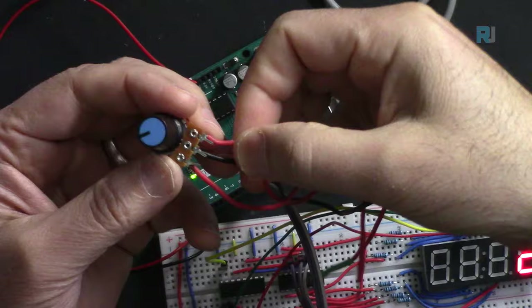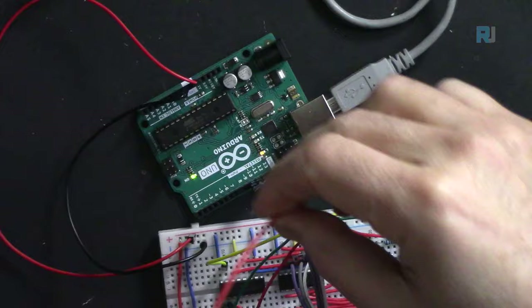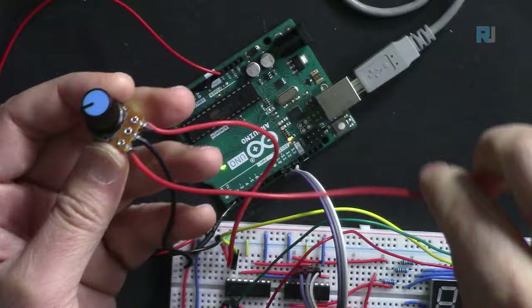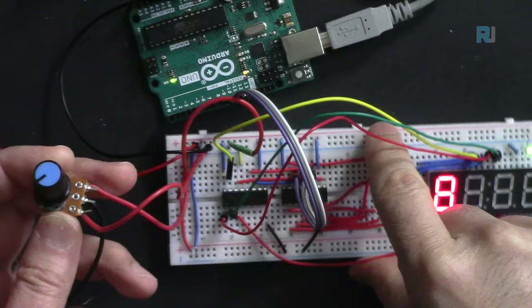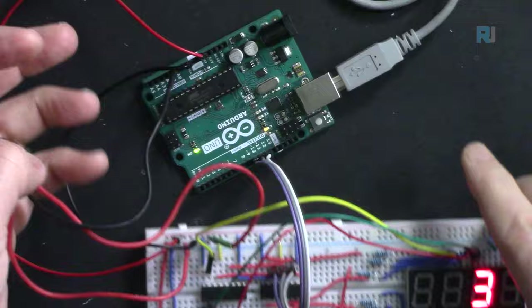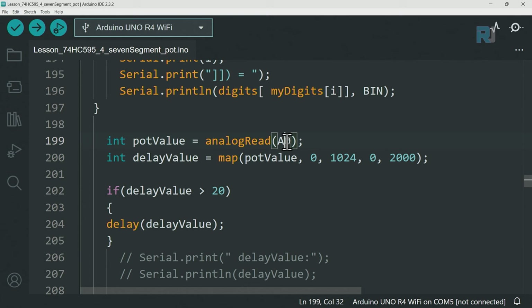Now adding a potentiometer: the right pin connects to 5 volts (red line), the left pin connects to ground (blue line), and the middle wiper pin connects to analog pin A0. We read analogRead(A0), which gives a value from 0 to 1023. We use map() to convert this range to 0 to 2000 milliseconds. If the resulting delay is above 20 milliseconds, we apply it; otherwise no effect.